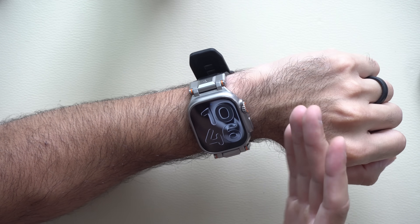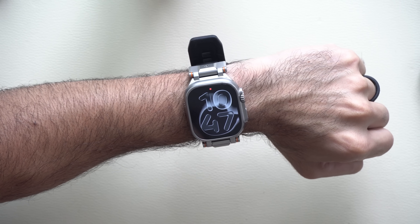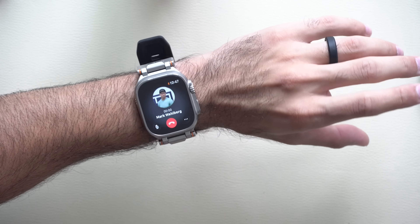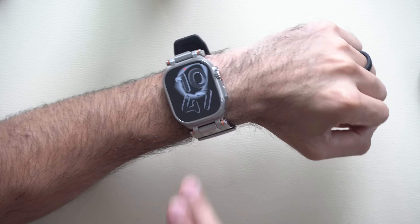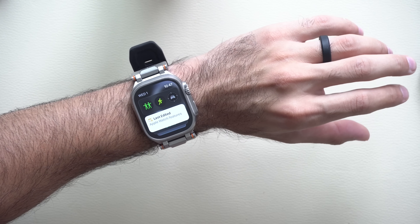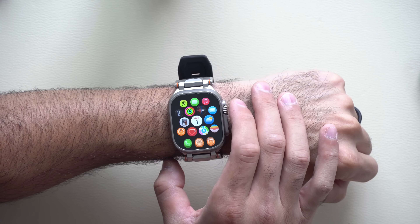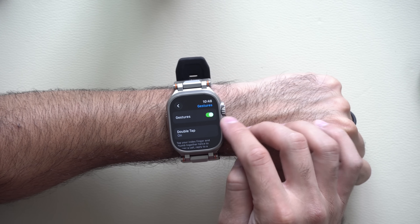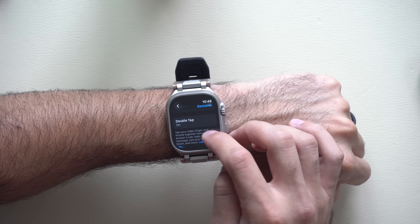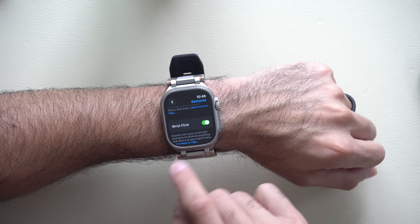When you receive an incoming call, you can cover your wrist to dismiss it, flip your wrist to dismiss the call, or use the double-pinch gesture to pick it up, then double-tap to end it. This works for alarms and notifications too. You can also navigate your Apple Watch by pinching to scroll and using gestures to dismiss. To enable these, go to Apple Watch Settings, scroll to Gestures, and toggle on Double Tap, Mute to Cover, and Wrist Flip as desired.